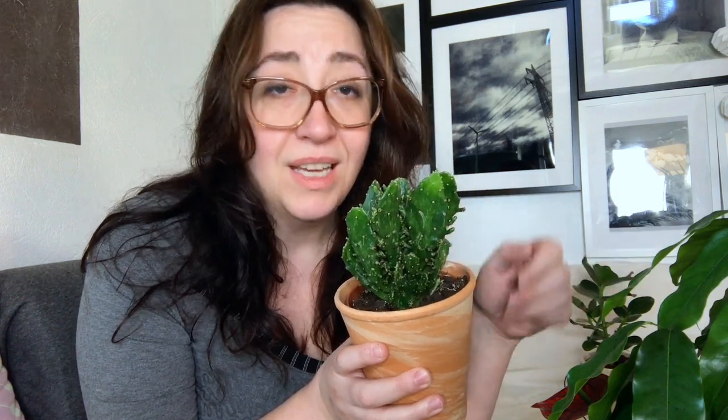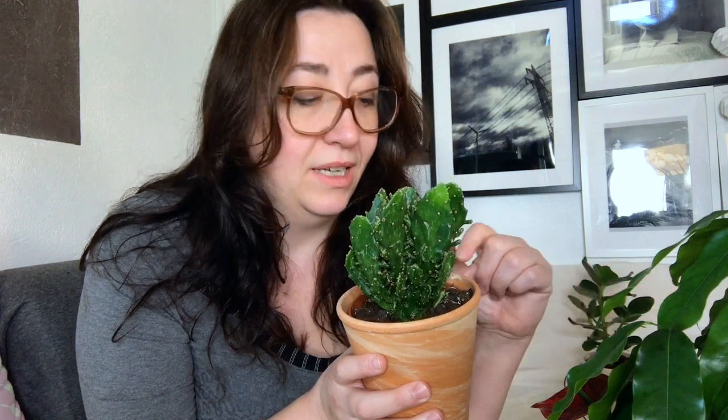Now for cacti — you know how a cacti looks. This little fellow you can put in full sunlight. In summer I water mine a little bit every week; you can also do every two weeks but then give a little more water. Cacti do need to be watered to grow.